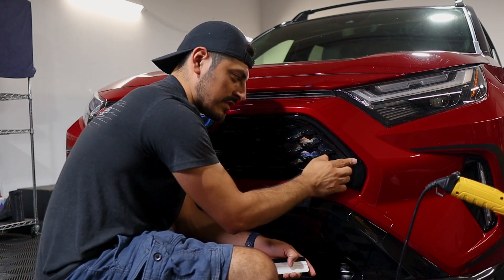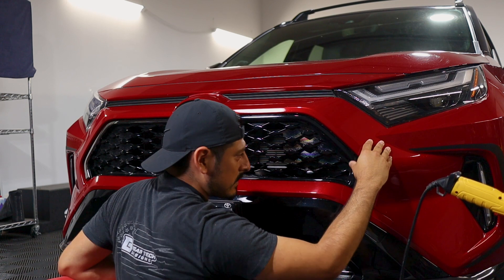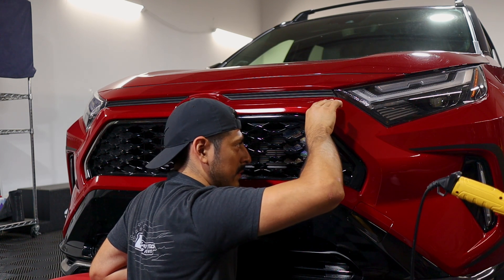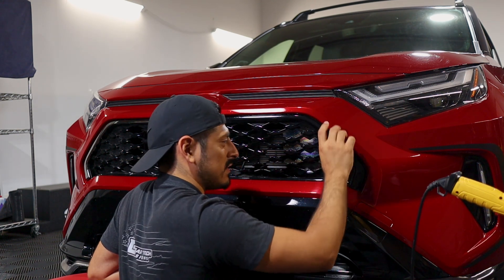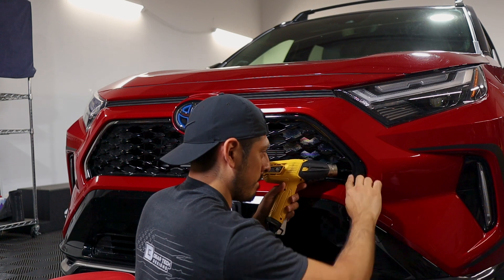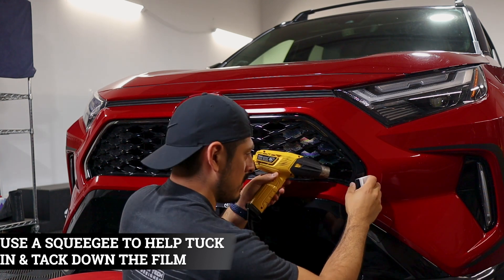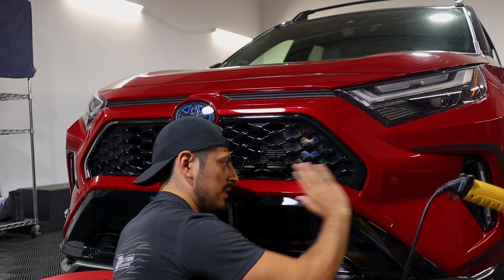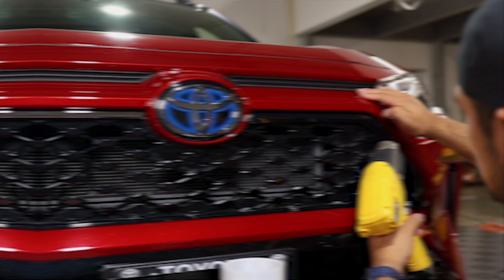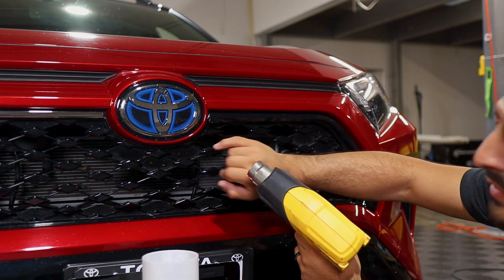Once you have a good amount tacked down on this side, apply heat again to help it tack down to the inside curve. Just rinse and repeat until you're able to tack down the edge. Then move on to the top and do the same thing — apply heat and so forth. All this excess material will get trimmed off afterwards. We just need full coverage on this side of the grill, and make sure to tuck the film underneath to cover the chrome.